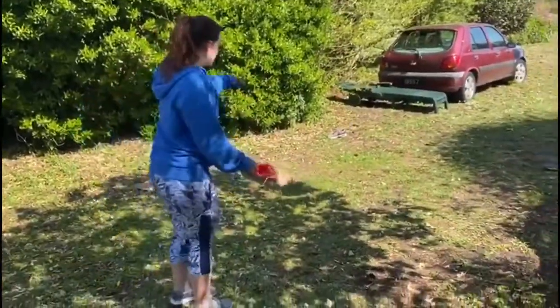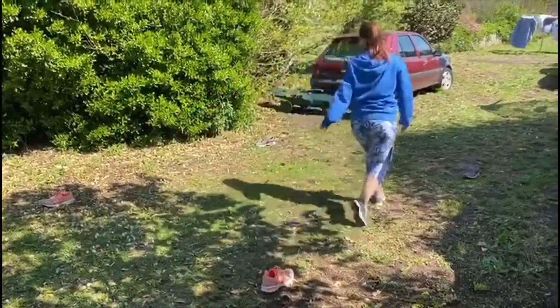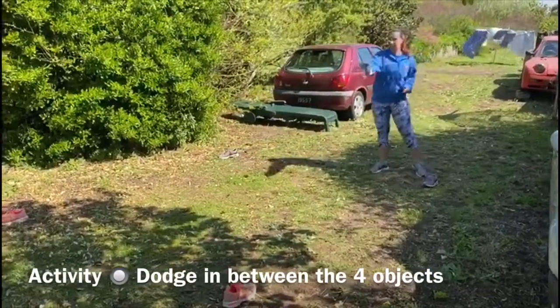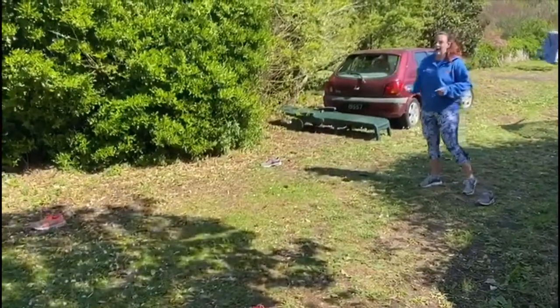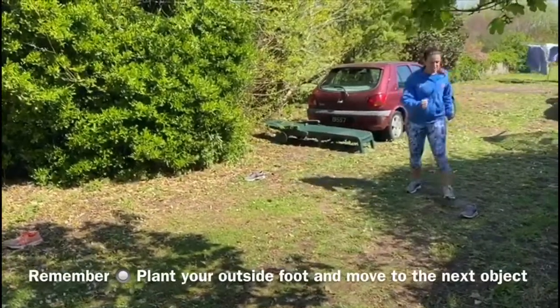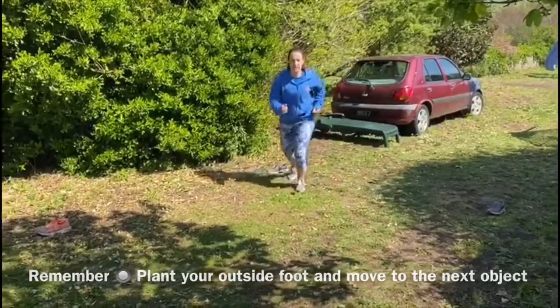I've set up an area with four trainers which are about two meters apart. We're going to be dodging in between the four objects, moving to each one. I'm going to make sure I'm keeping my head up when doing my dodging, planting my outside foot and then moving towards the next trainer.